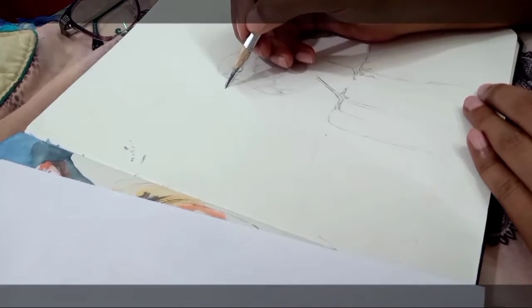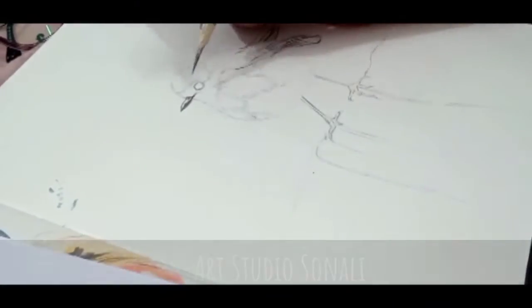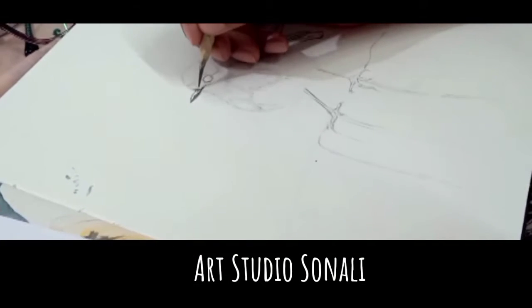Hello and welcome back to the channel guys. Today I will be sketching a bird called Robin.